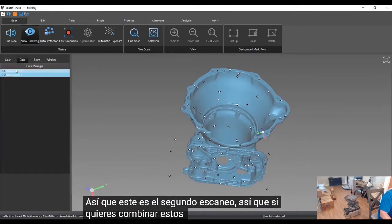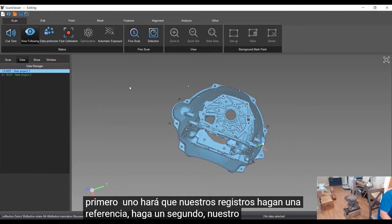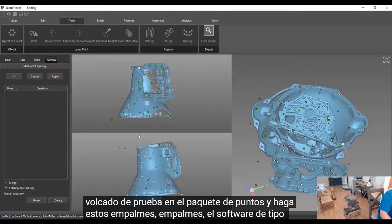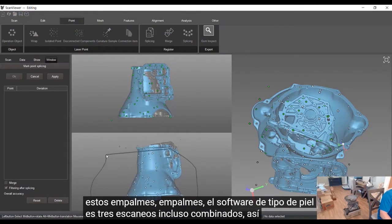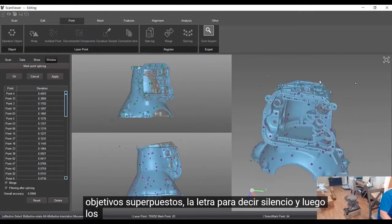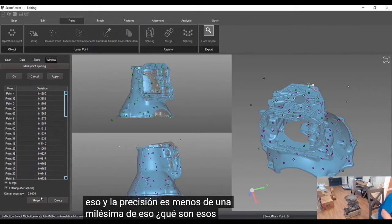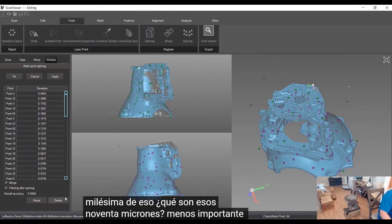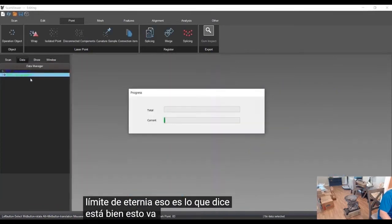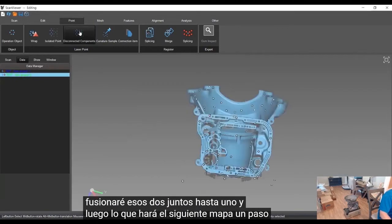So this is that second scan. To combine them, we come over to the first one, make it our reference — right-click, make reference — then make the second one our test. Jump over to the Points tab and do the splicing. The Scan Tech software is going to combine the scans: highlight the overlapping targets, click Merge and Apply. Just like that the accuracy is less than a thousandth of an inch — about 90 microns — so less than four thou is our error stack-up for the target alignment. It's going to merge those two together into one.